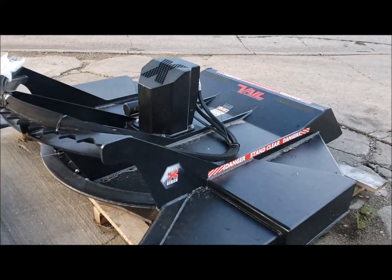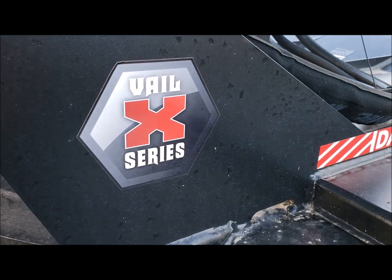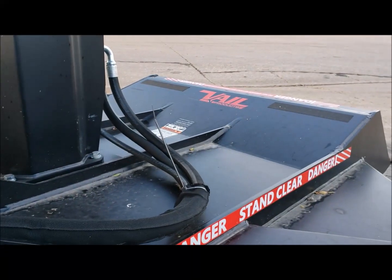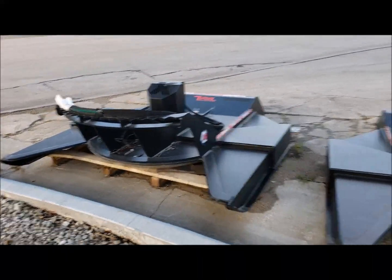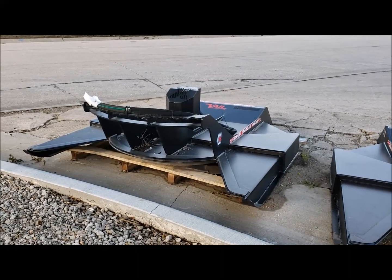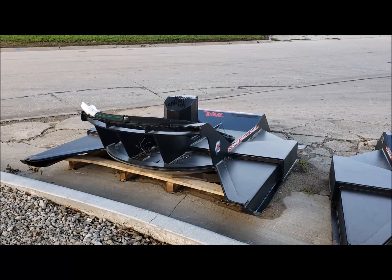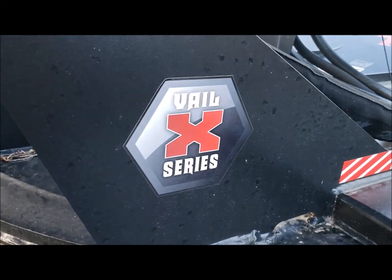If you are in the tree clearing business, you owe it to yourself to check out the Veil products. We can help you, or a number of dealers across the country can help you. The Veil X-Series is hands down the heaviest duty — they don't make anything light duty. They started with rippers on the back of dozers and have brought that same heavy-duty approach to the skid steer side. When they say heavy duty, they mean it.